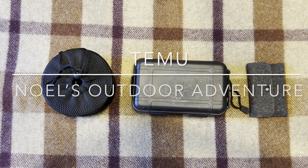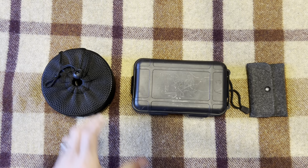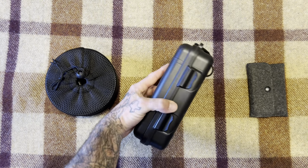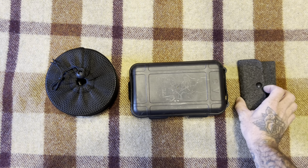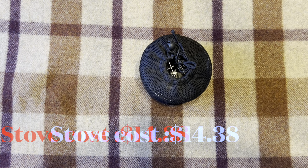How are you guys doing today? I just wanted to say thank y'all for the 100 subs — whenever I hit 500 I'll have something special set aside. Today's video we have a Temu haul: a wood stove, a 20-piece survival kit, and six survival cards. Let's go ahead and open them up and see what we think.